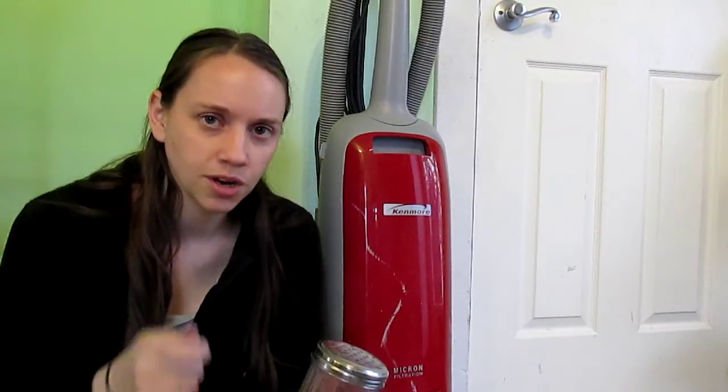The basic recipe is one cup of baking soda and then 10 to 20 drops of any type of essential oil you want, which is totally optional — you don't have to add it. Mix that together in a separate container or bowl. I like to use a fork to break up the little dots and chunks that the essential oil makes in the baking soda before I put it into my shaker container.